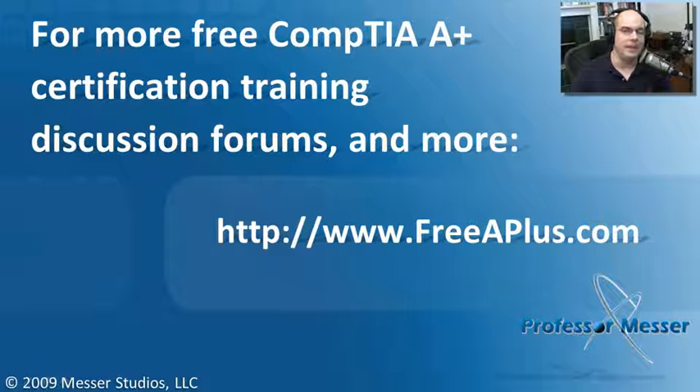If you'd like to see any of our free A+ videos, send an email, or much more, you can visit our website at freeaplus.com.